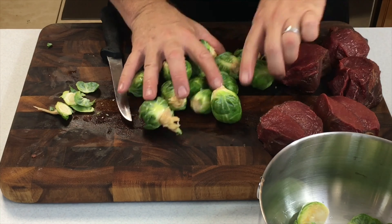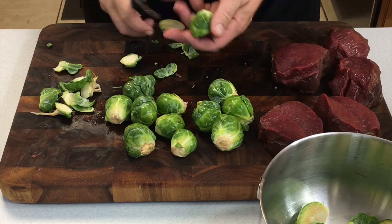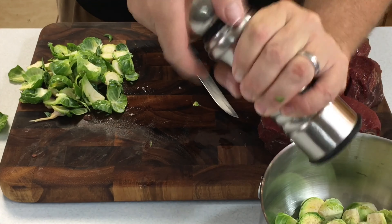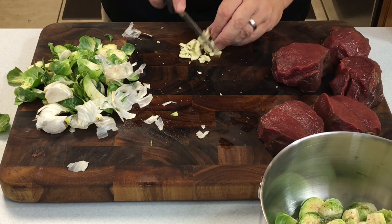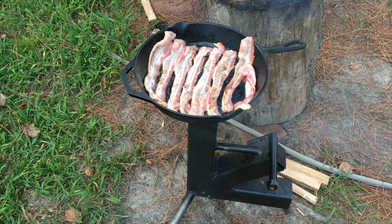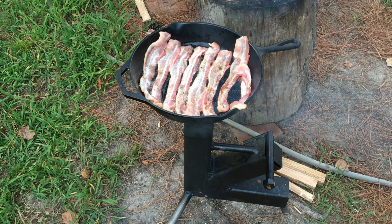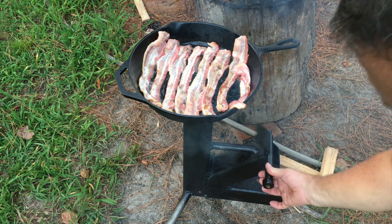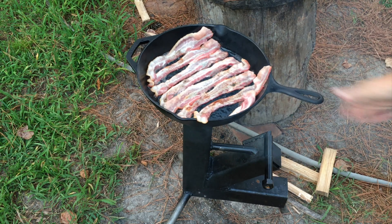While we're waiting for that bacon to crisp up just a little bit, we'll go ahead and prep those Brussels sprouts for the same pan. We don't want that bacon to cook all the way — that's right about where we want to stop it. This is the rocket stove we built in another video; you simply load the wood in and it travels up that chimney right onto the pan.